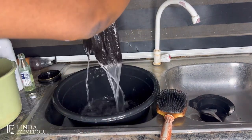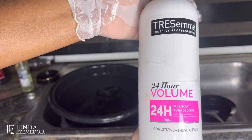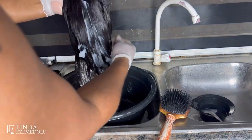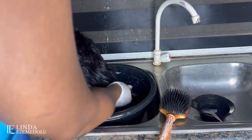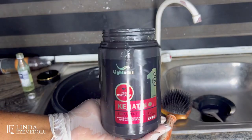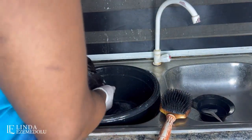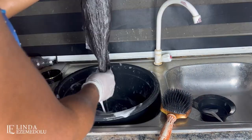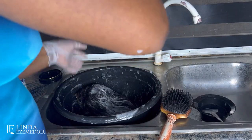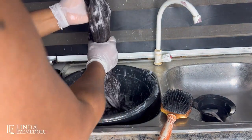After rinsing the wig with clean water, I'm going to apply my conditioner — the Tresemmé 24 Hours Moisture conditioner. I apply it all over the hair from root to tip and brush through. I'm also going to apply my keratin treatment, which is going to make the hair softer, smoother, and shinier. After applying the keratin treatment, I apply castor oil — it strengthens the strands of the hair extensions. I apply the castor oil all over the hair, massage it in, and brush through.